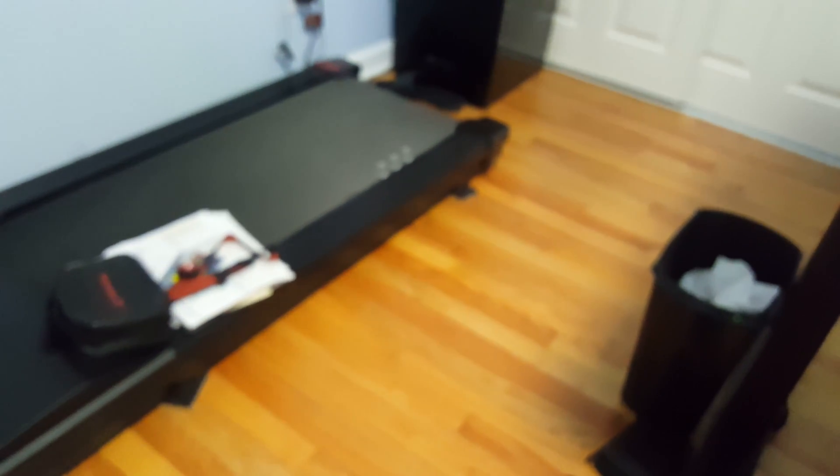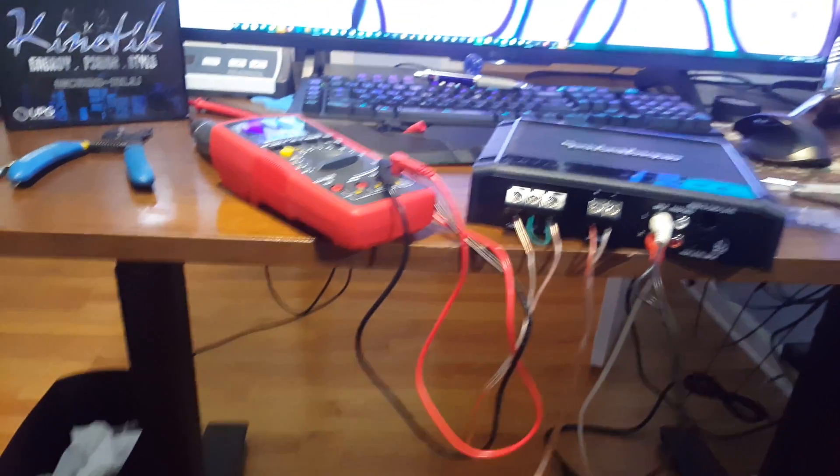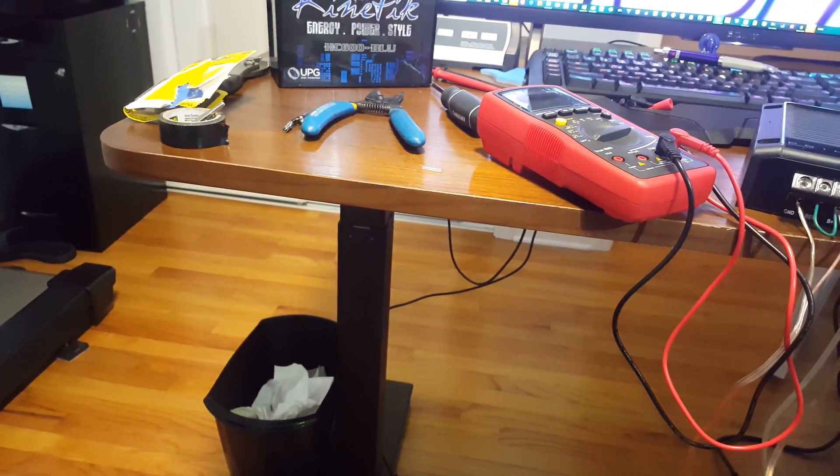I thought it was fried, so I spent about 20 bucks and ordered the part — these aren't things you can just pick up at Radio Shack, at least not the model number I needed. So I got everything ready, but looks like I'm going to have to do some testing on my car now.